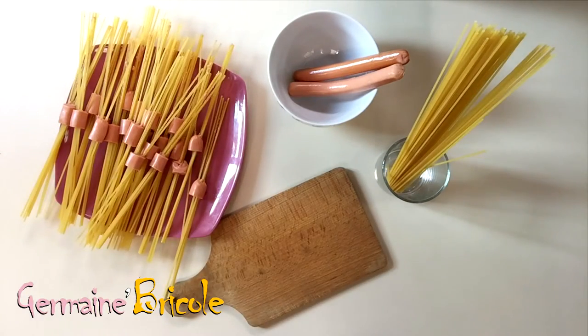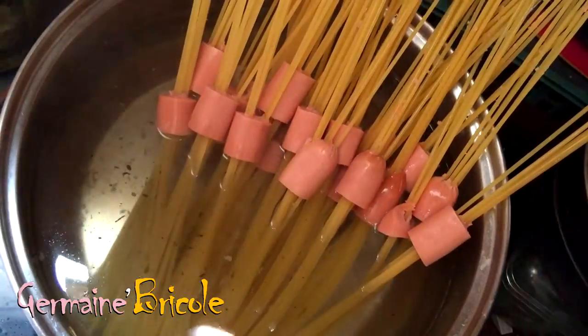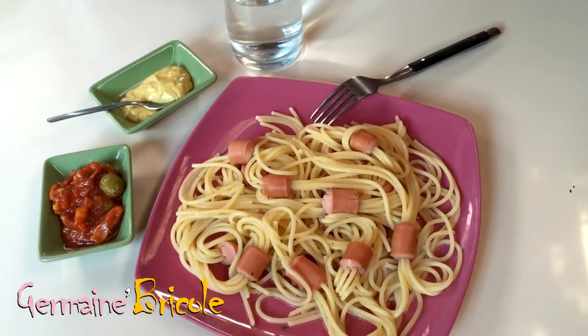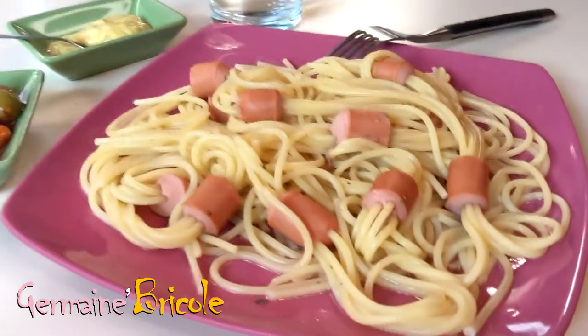And now it's ready — it only remains to bake. That's an appetizing presentation. I hope you like it, kids. Enjoy!